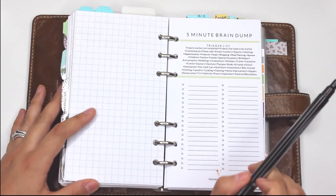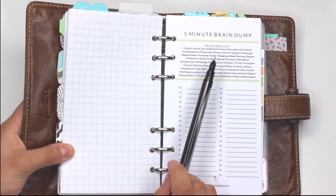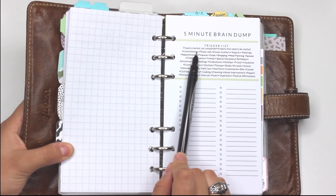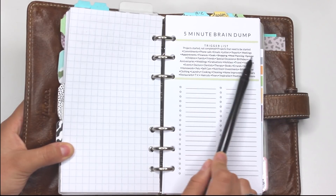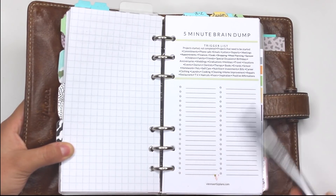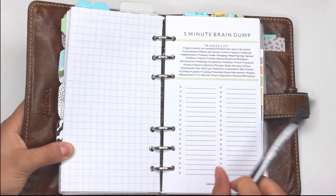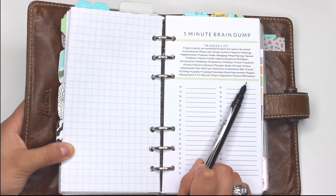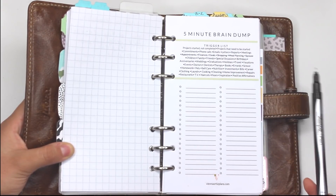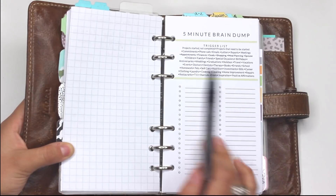Set a five minute timer and use your trigger list to see what things you need to get done that may not be at the forefront of your brain right now. The trigger list is basically what triggers your thoughts — exactly what it sounds like. For example, it says 'project started not completed.' You read these topics and if something comes to mind you write it down. I condensed the bigger list into a smaller one of more common things, and at the bottom there are even prompts for fears, inspiration, and positive affirmations.